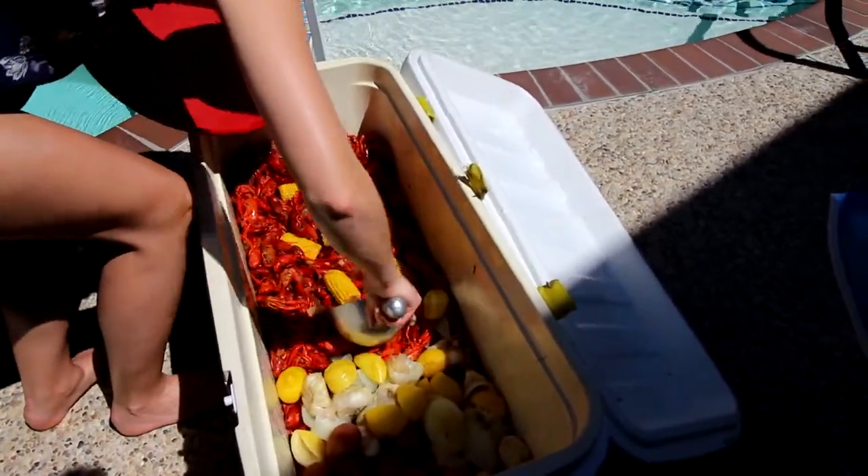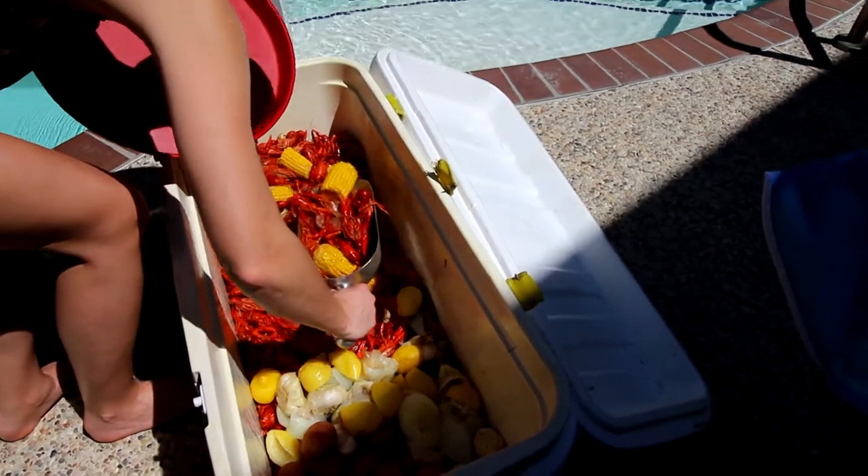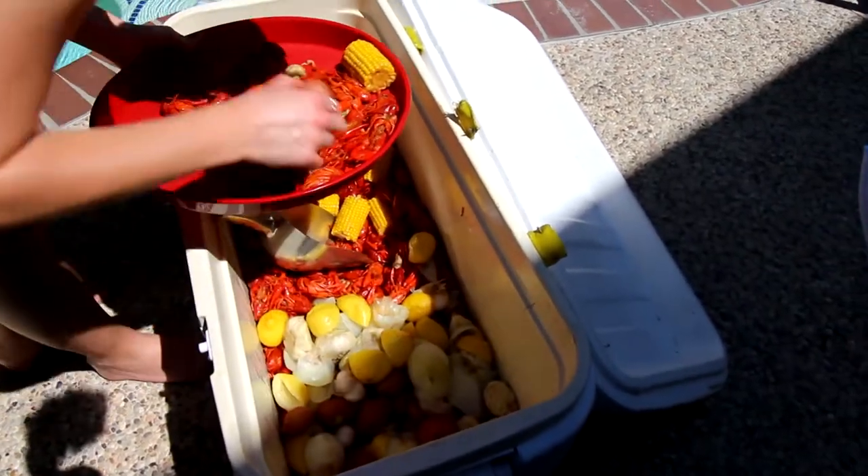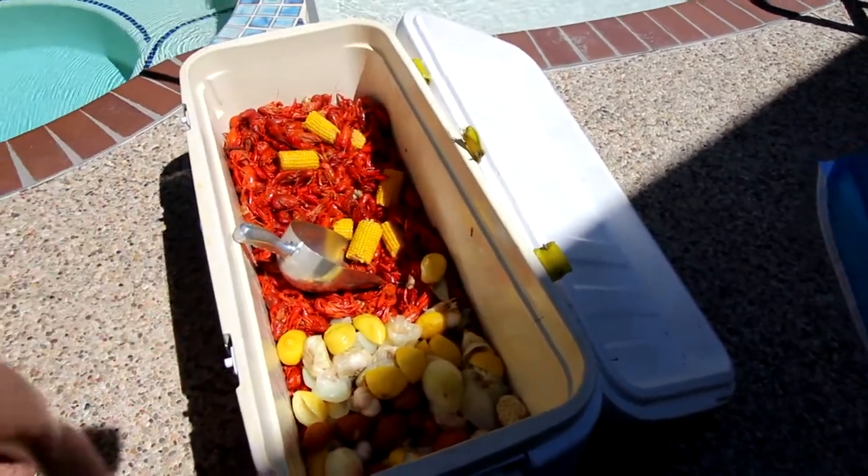I've never had corn in here. Can I eat that garlic in there? Alright.